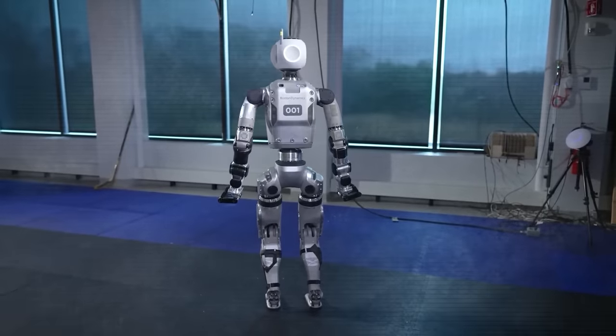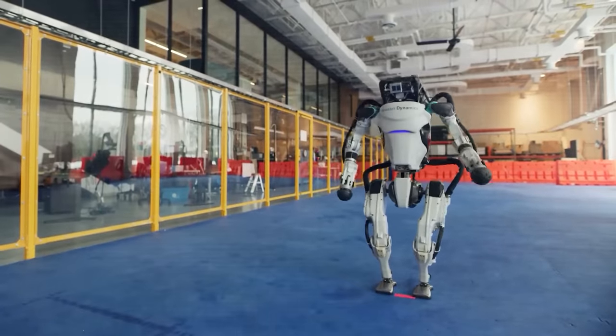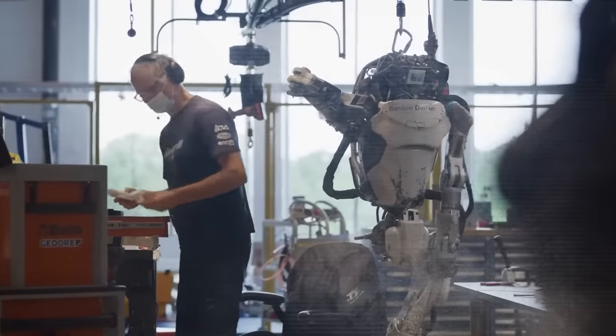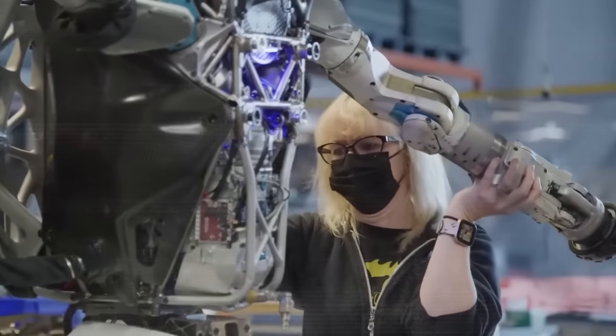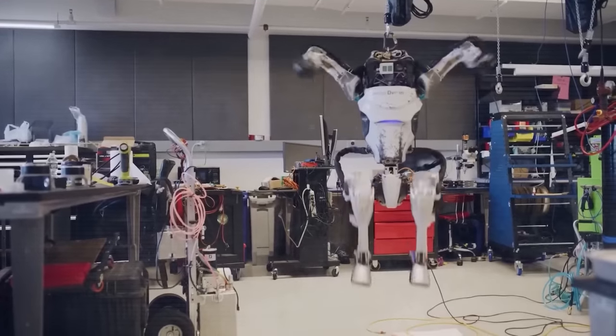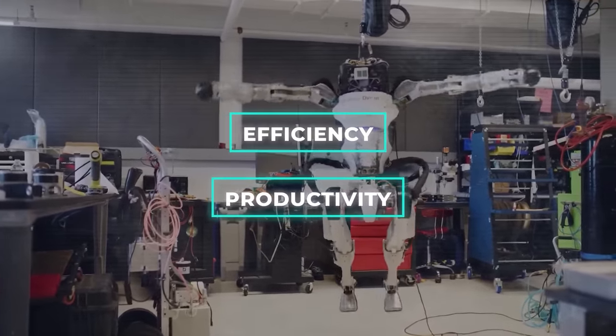Overall, the new electric Atlas is a big step forward in the world of humanoid robots, combining high-tech features with smart designs to meet the growing needs of businesses and factories. As Boston Dynamics keeps improving this robot, everyone in the industry will be watching closely, eager to see how these new features will actually help improve efficiency and productivity in the real world.